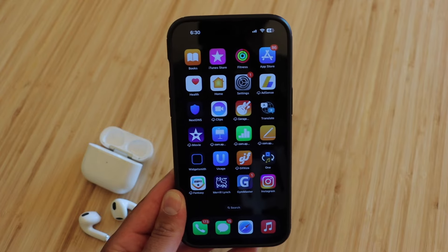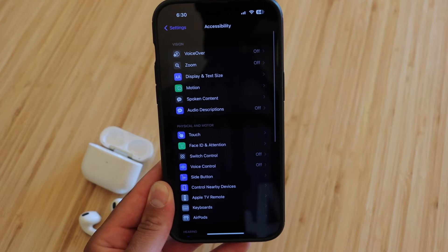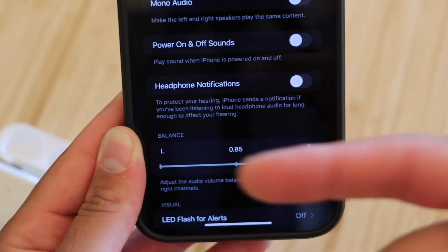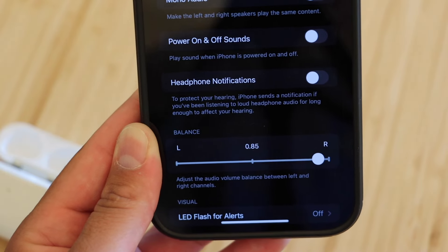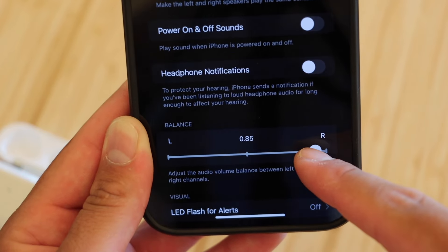It's a very easy fix. All you're going to want to do is go into Settings. From Settings, go to Accessibility. Once you're in Accessibility, scroll down until you see Audio and Visual. At the bottom, you will see Balance, and this is most likely going to be off for you. As you can see, we have it all the way over here on the right side.